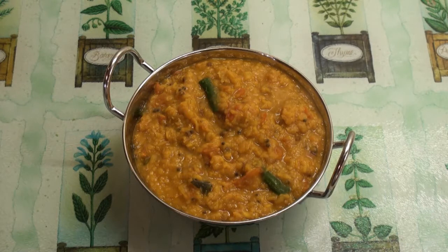Daal with tomato — delicious, nutritious, low fat, which means you can eat as much of it as you like until you burst. You can eat that daal with naan or chapati or rice. It's a really, really delicious and low fat daal.